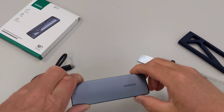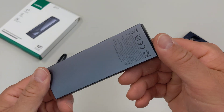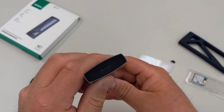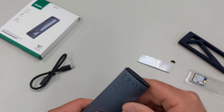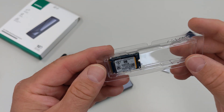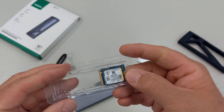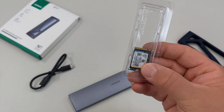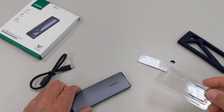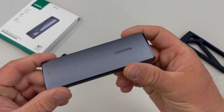Hi everybody. This is a Ugreen NVMe solid-state drive adapter that I picked up on Amazon for about $17 or $18. Today I'm going to be installing this 2230 little solid-state drive that I actually took out of one of my laptops — I think this came out of a Dell laptop. It's about a one terabyte drive. So just to repurpose it, I'm going to take this and install it in this adapter case.